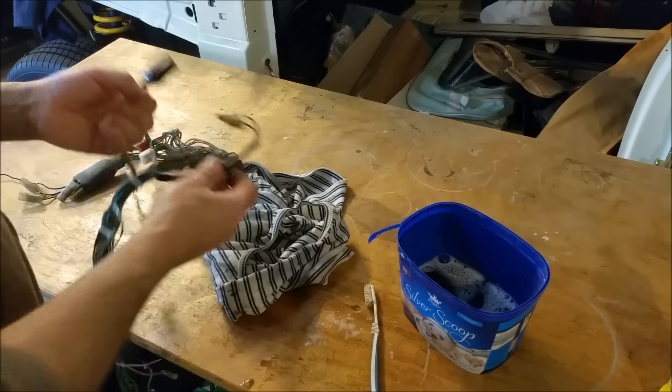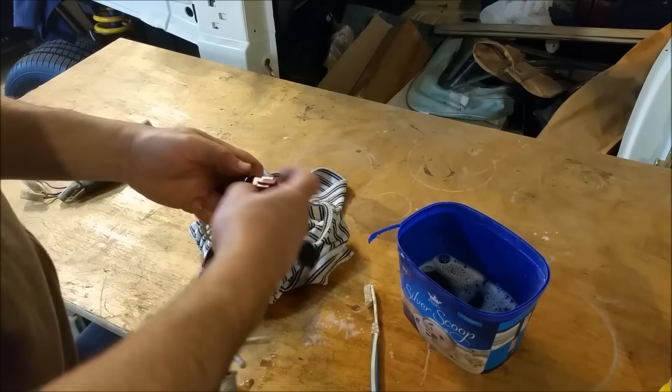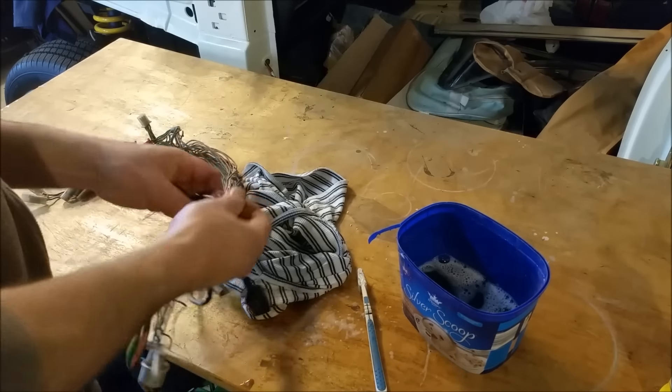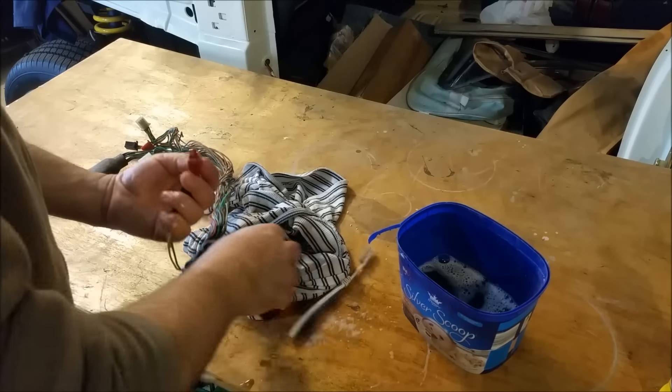We don't want any corrosion forming. I did this one here too, the red one, and that was brown when I pulled it out. So we just want to make sure it's all looking pretty good. Maybe use a smaller brush in there.